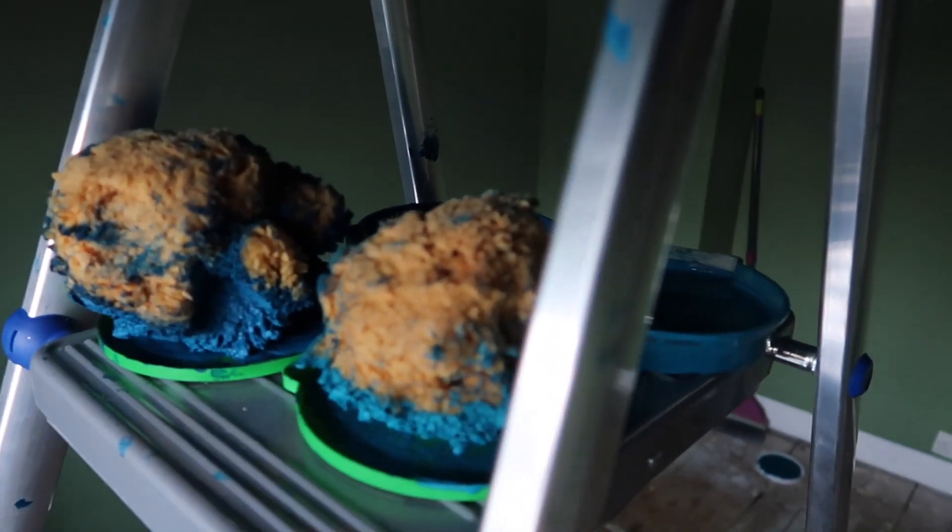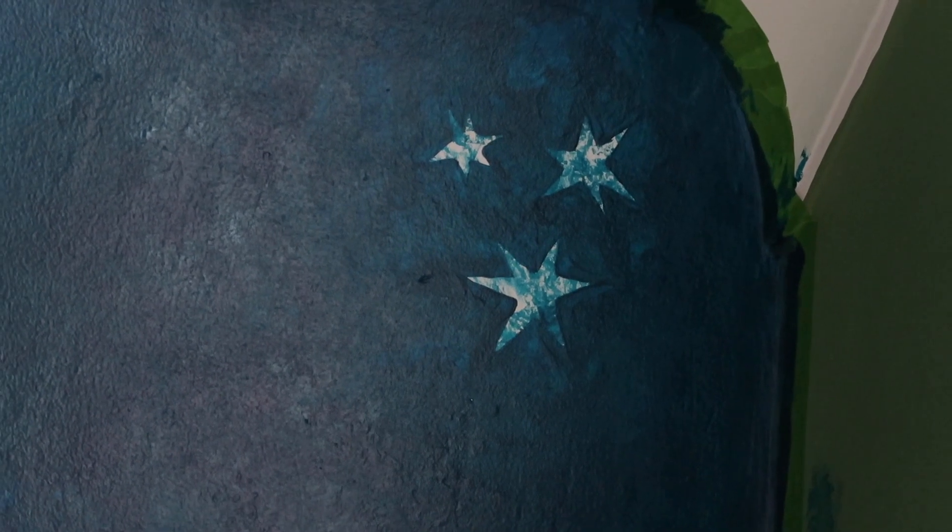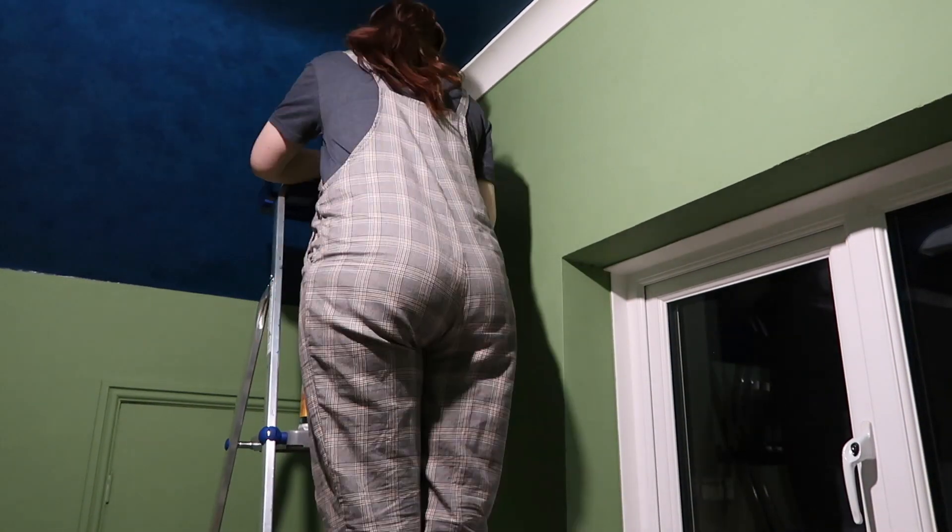Once the first coat was done and dry, I went back in and stippled more of the darker color, then immediately stippled some of the lighter color over the same area. Apparently I forgot to turn the camera on for the rest of the second coat — so behold, the second coat is complete! To eliminate the hard lines from tracing the Harry Potter stars, I stippled over the entire area, which blended the paint beautifully but still left the stars completely visible.